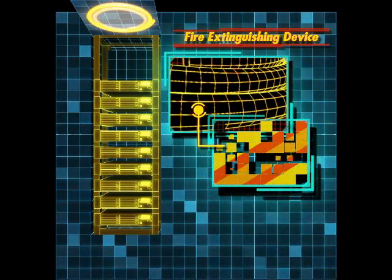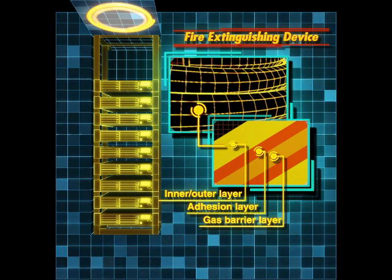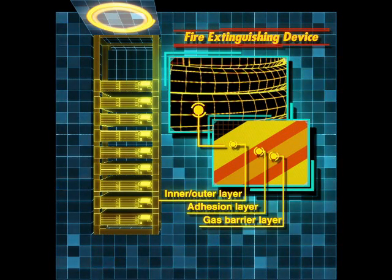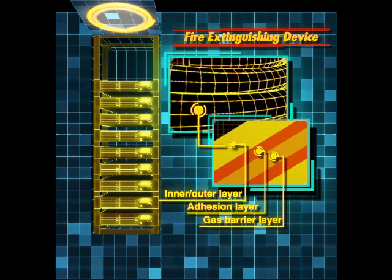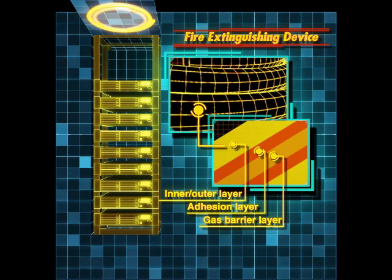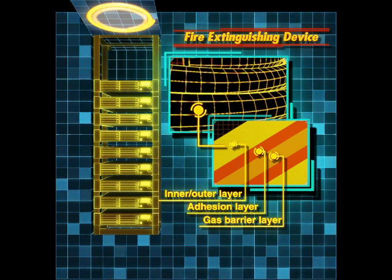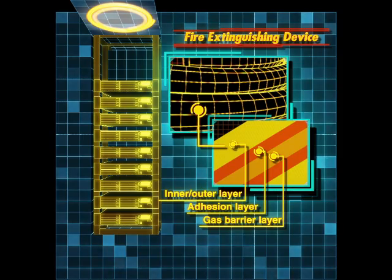The EraseTube fire extinguishing device is a 17-millimeter diameter tube consisting of five layers of polyethylene containing the fire extinguishing agent inside. This five-layered polyethylene tube is the key for its advanced resistance to solvent corrosion, low temperature activation, and low gas permeability.